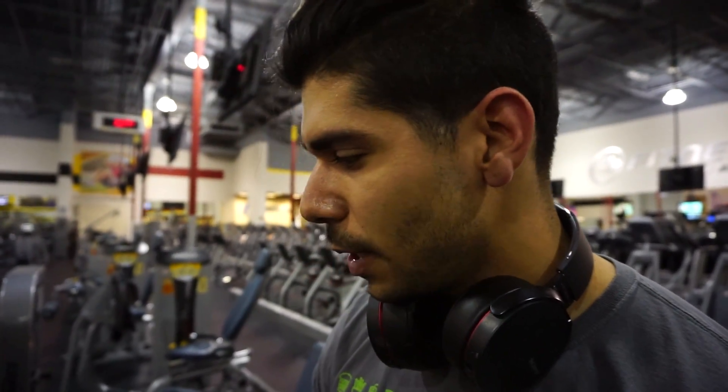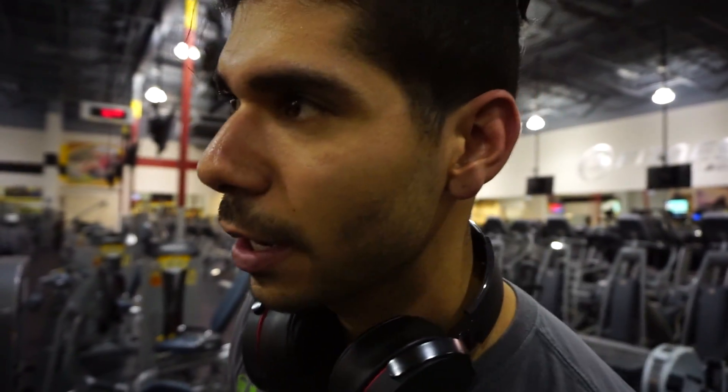So we're going to do three supersets of hip abductors and adductors to start the workout, and we'll see where we go from there. Today's going to be hamstring focused, so it's fun.